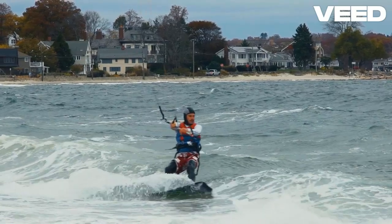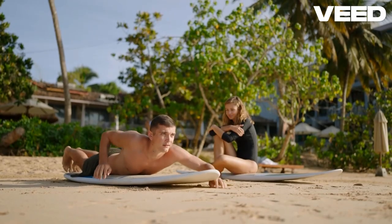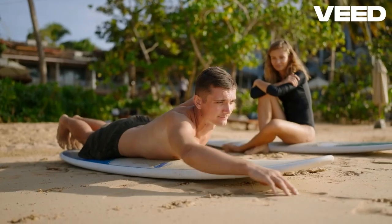And hey, wipeouts happen. Embrace them. Practice makes perfect, so don't get discouraged. Stay patient, stay focused, and most importantly, have fun out there.